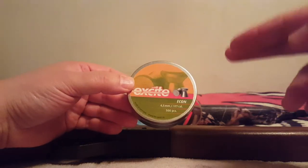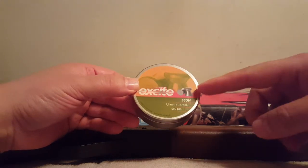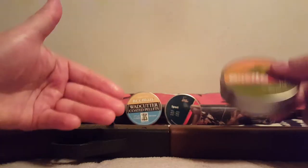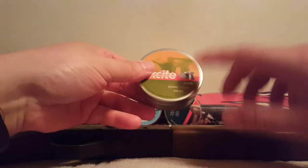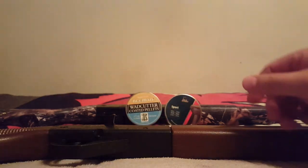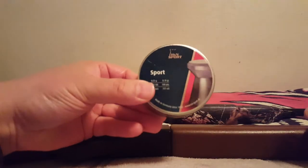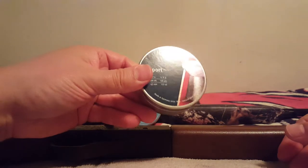You want pellets that have a small head and a thick skirt so it does lock, but a small head. If a pellet has a big fat head and skirt, it'll jam. The Old Sports have been around for decades — they're a little heavier and will drop a little more over 10 yards, but they didn't jam.